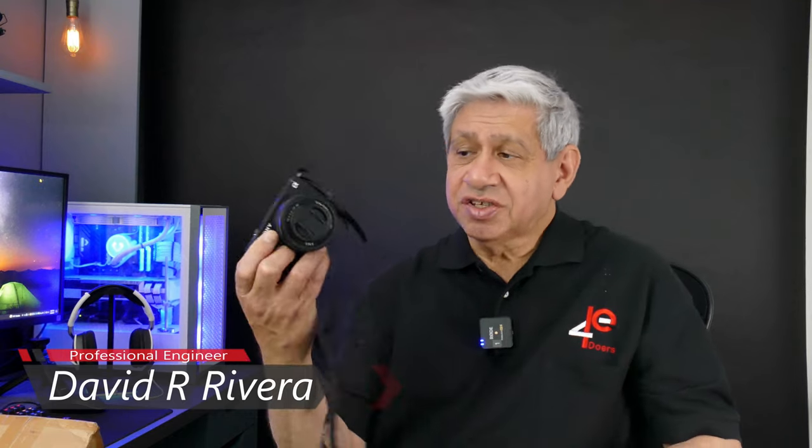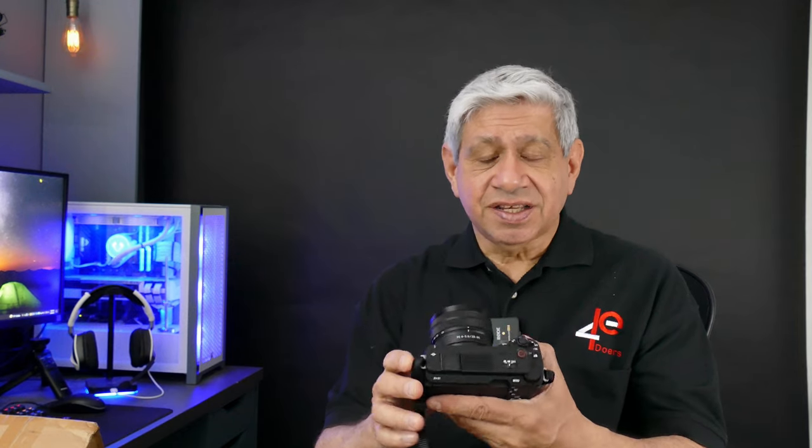Hi, welcome to my latest video. As I promised in a previous video, when I come up with an accessory that's significant for my new Sony ZV-E1 camera, I was going to show it through a quick video. Well, we'll see how quick this one turns out to be, but I bought a key accessory for this.